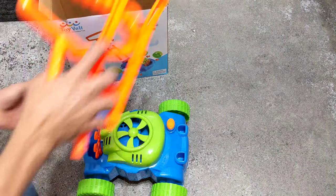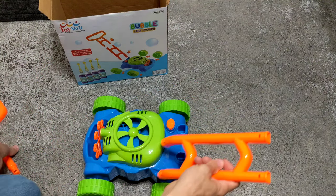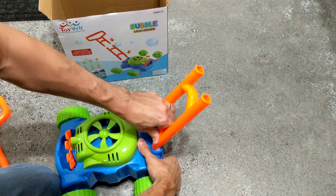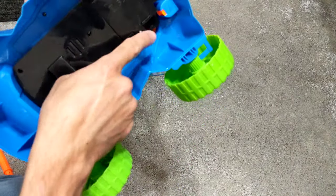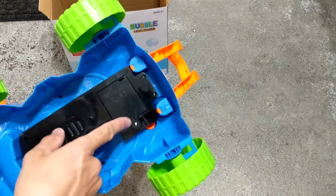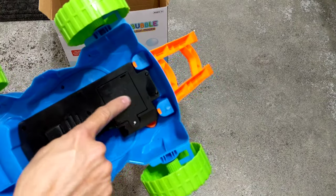If we hook this together real quick, we have this and it just snaps down into place. If you wanted to take it out, you can get a little screwdriver, press it down on that little area and push it in on the same side. This takes some batteries — just unscrew that and put them in.